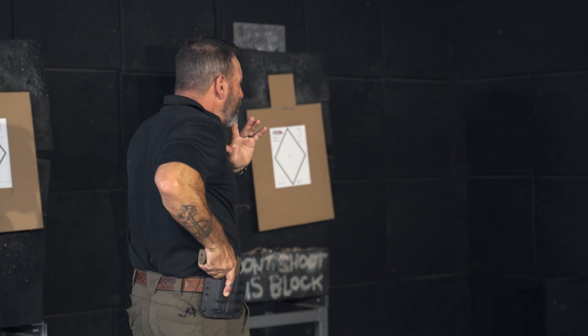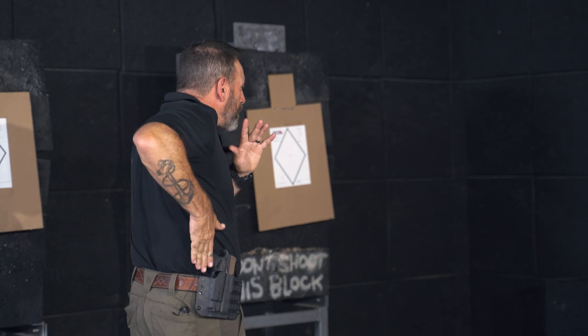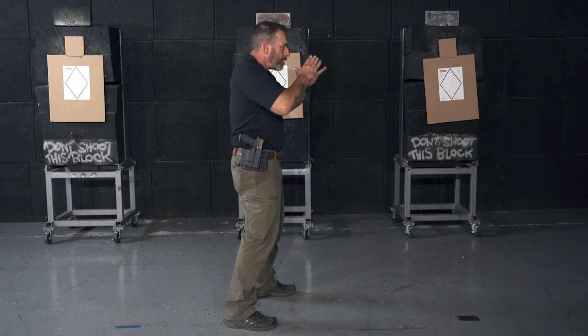Make sure I get a good combat grip — my master grip, whatever you want to call it, a good firing grip. So I'm going to touch, drive down. Touch, drive down. And I can pull this now, so I've got that.